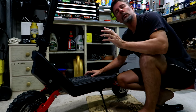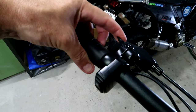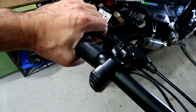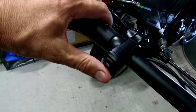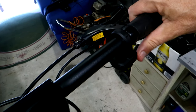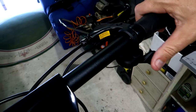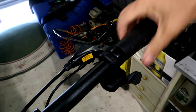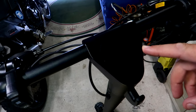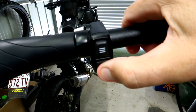Let's quickly have a look at the functions and controls on the handlebars. On the left side we have the bell, the rear disc brake, and the function control buttons and power button. On the right-hand side we have the front brake and the throttle — that's the thumb-controlled throttle. Nice big hand grips, quite comfortable. To turn it on, we hold down the power button.